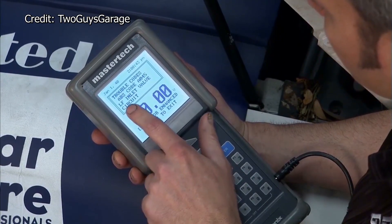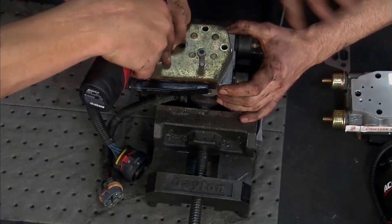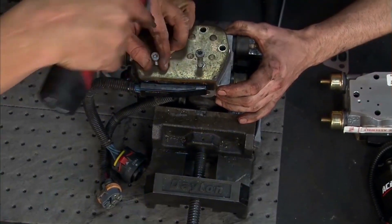We've got a code A045 — left front inlet valve circuit. By looking at the crud in that master cylinder, it's probably made its way down into that ABS unit. We can't just put a new one in without taking the old one apart and seeing how it works.